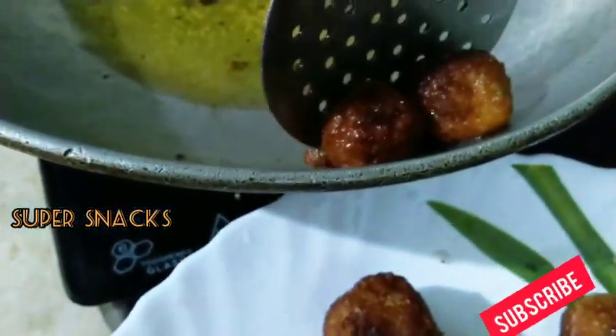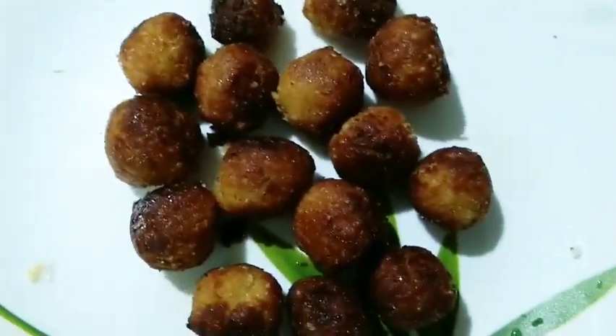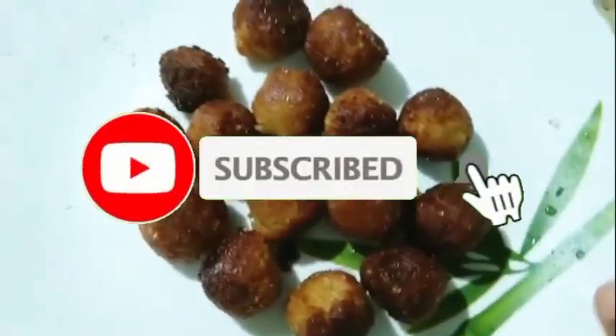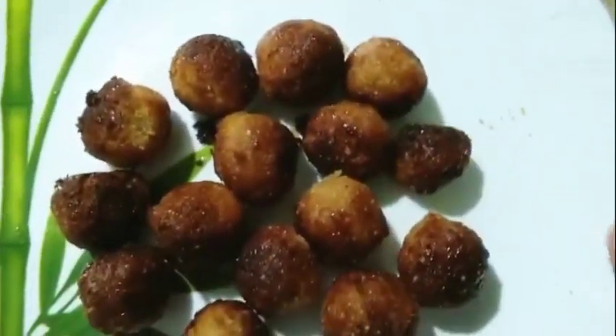If you like this, please comment and share it. Cook on medium flame. Please press the bell icon. Thank you for watching.